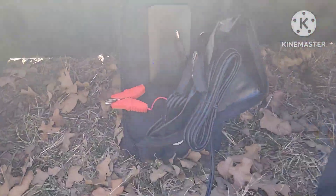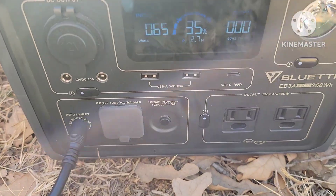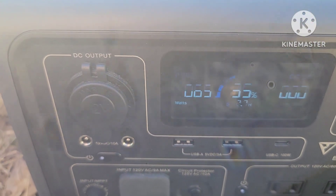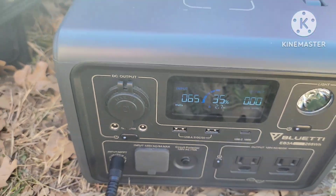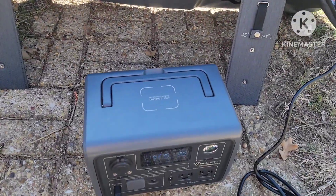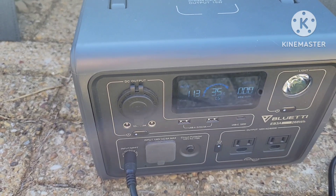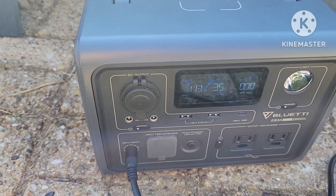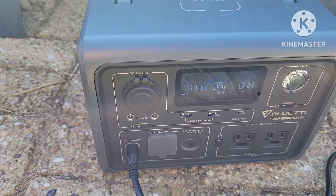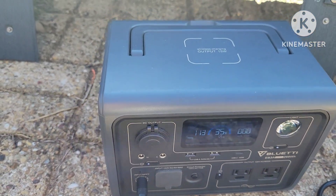All right, we're on the GoLabs panel. The LED indicator is showing it's getting power, and on the Bluetti EB3A we're getting 65 watts. Now we switch to the Bluetti 120-watt panel — we're getting significantly more power at 113 watts. That's a significantly better panel.